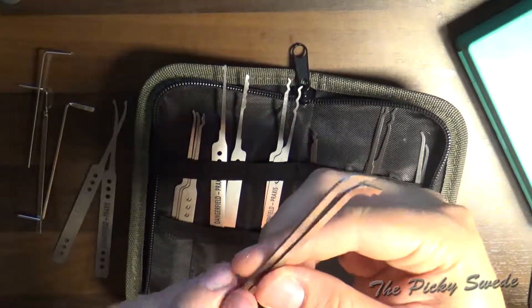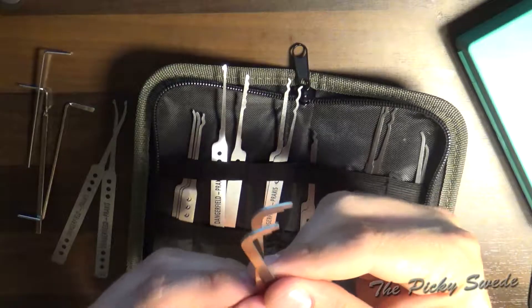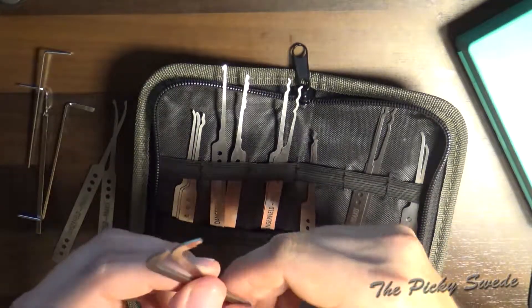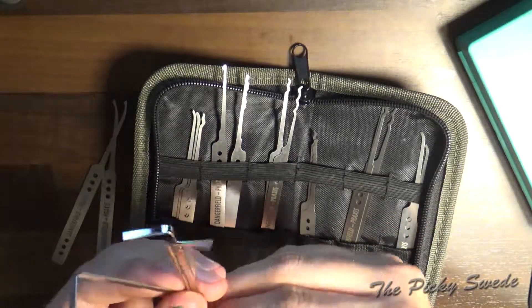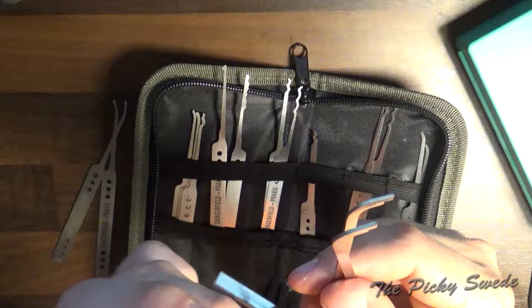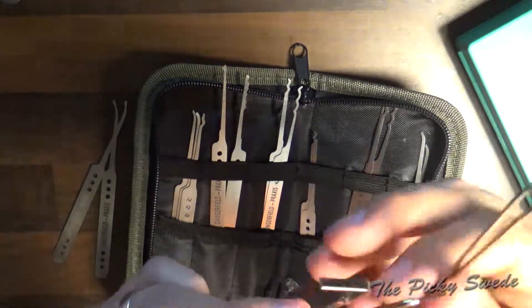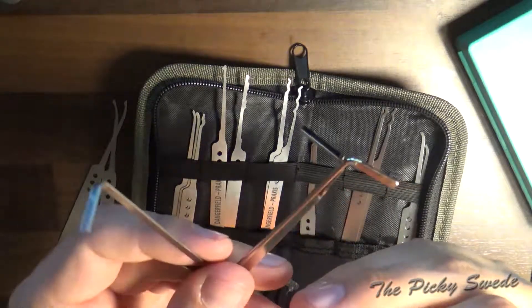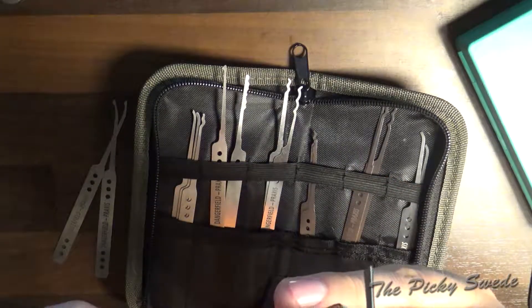Two different thicknesses on the pry bars — not marked, but always good to have good tension tools. These are almost more important than picks. You also get a couple of standard tension wrenches — bottom of keyway. One of them has a round handle, one is twisted, and one is standard. Also different thicknesses on these.